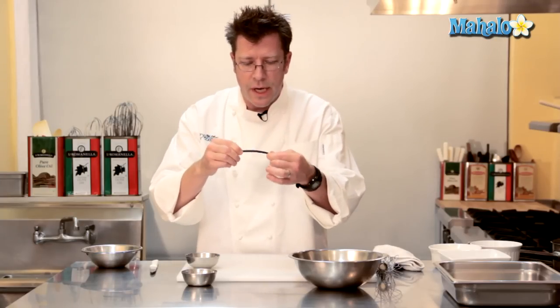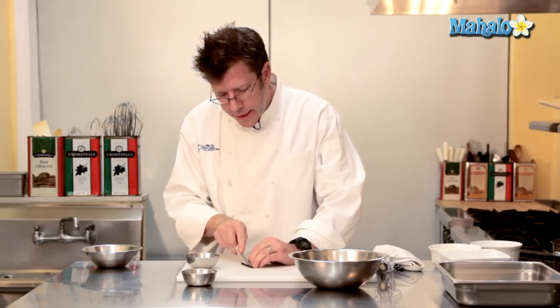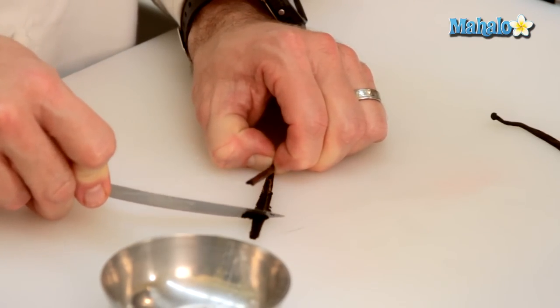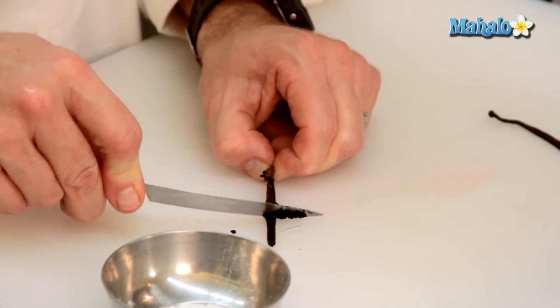This is an entire vanilla bean. It should be nice and soft and pliable. We're going to take half the bean, split it in half lengthwise, and I'm going to take the back of my knife and scrape down the inside of the bean. All these little black specks that are coming out are the seeds from the vanilla.